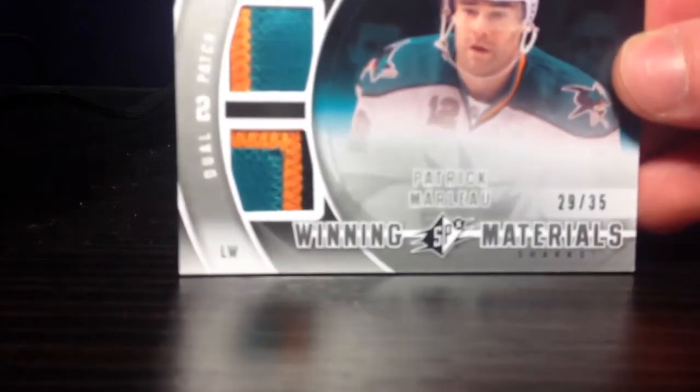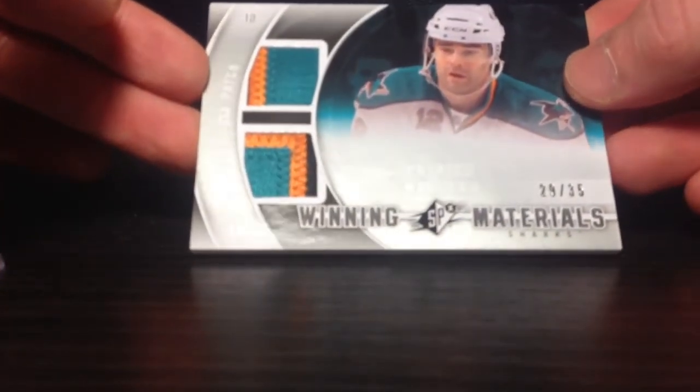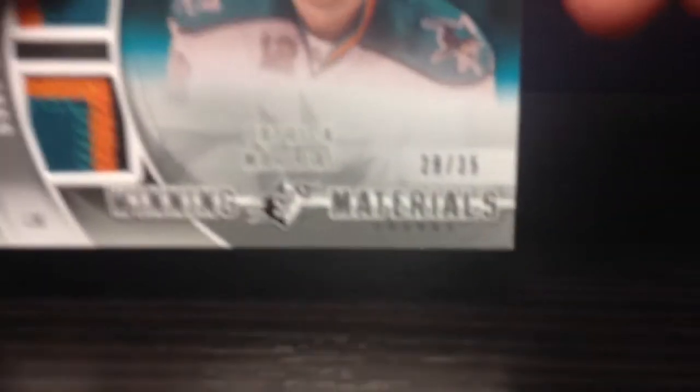Now on to my other thing. I got a mail day today — first one of the new year. It's an eBay purchase, a relatively cheap one. Got this for about three bucks, five dollars shipped in total. It's an 11-12 SPX Winning Materials patch card. This is Patrick Marlowe, number 29 of 35. I'm filming on my iPhone so the focus might not be great.